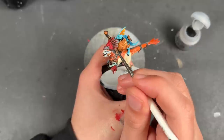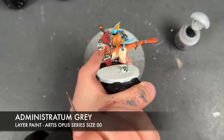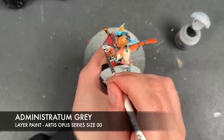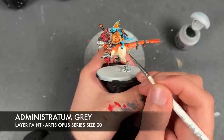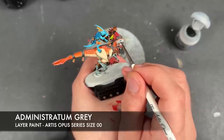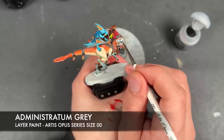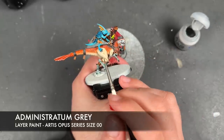With that now done, we're then going to take some Administratum Grey and add a little spot highlight in the top corner of the eyes, to the tips of the teeth, and the claws.